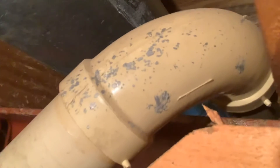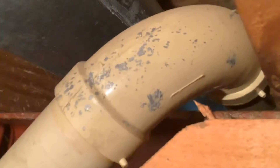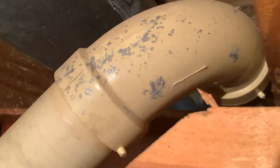I also saw another installation from the 80s that had solder spilled onto it. And I got a long-sweep Genova elbow at Habitat for Humanity — that one had some solder spilled onto it too. So I don't know why I see this so much.